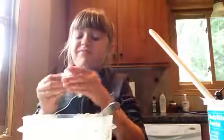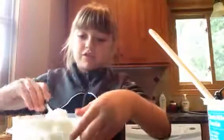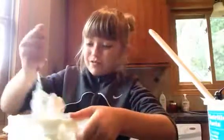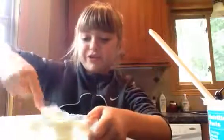This is super messy. You probably want to add about like four portions of powdered sugar — I don't know, you just need to add a lot of powdered sugar. That's all I'm going to tell you.